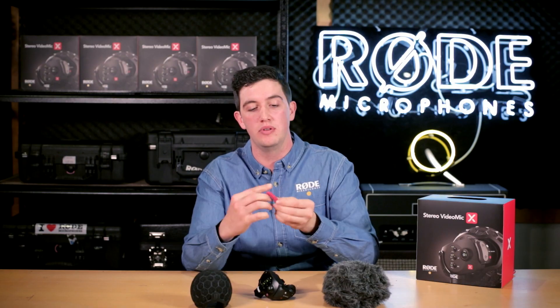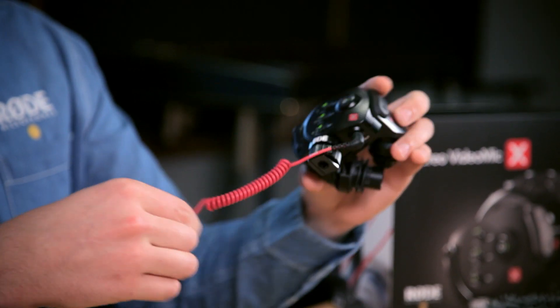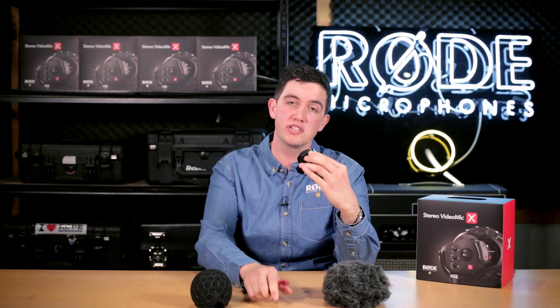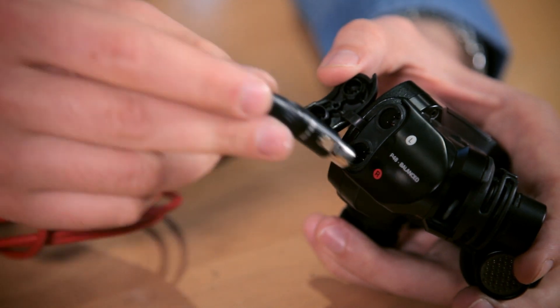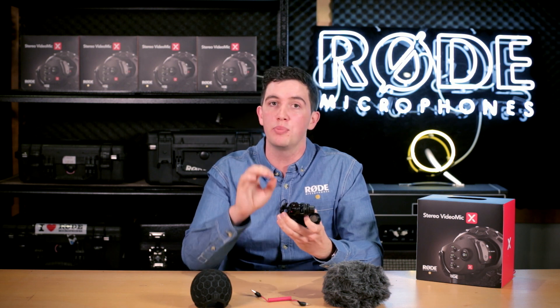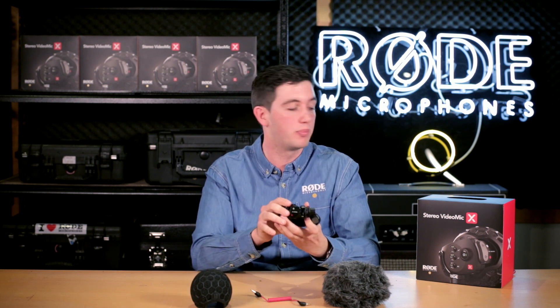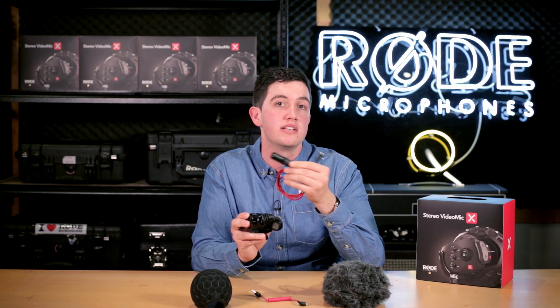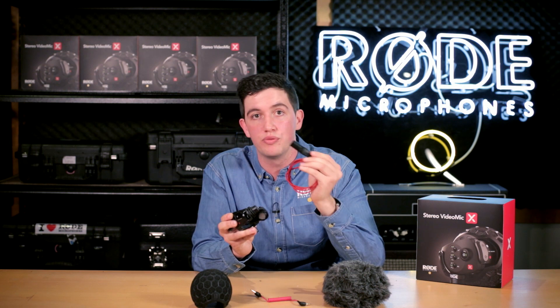When it comes to usability and how it interfaces with your camera, the first option is a 3.5mm output. The Stereo VideoMic X ships with the SC2 patch cable, which lets you plug into the mic and stretch around to any 3.5mm input on your camera. You also have the option of mini XLRs, which allows you to run a balanced, completely noise-free signal into any professional camera with XLR inputs. We'll also shortly be releasing a range of mini XLR to male XLR patch cables so you can pick the right length for your particular rig.